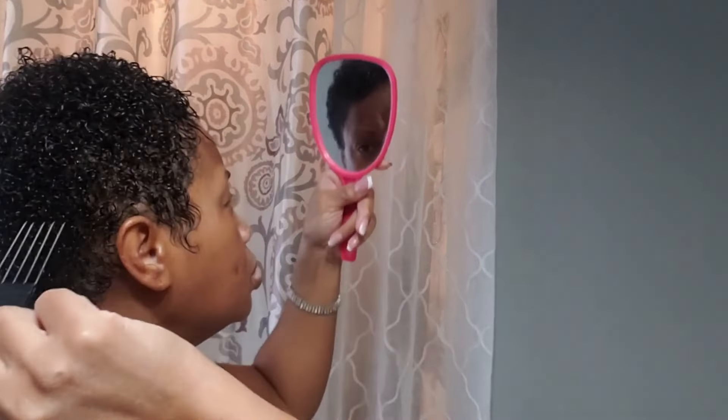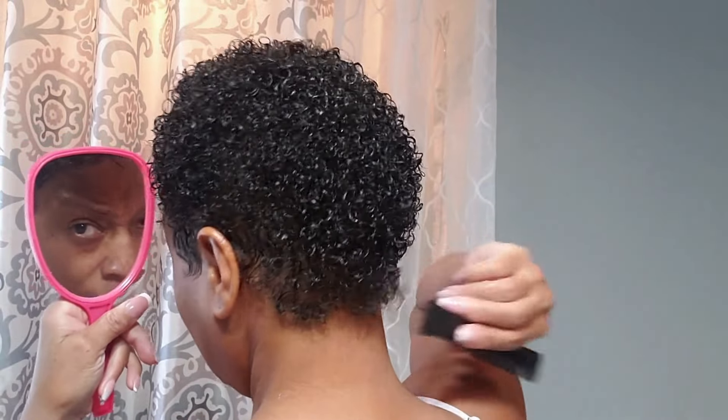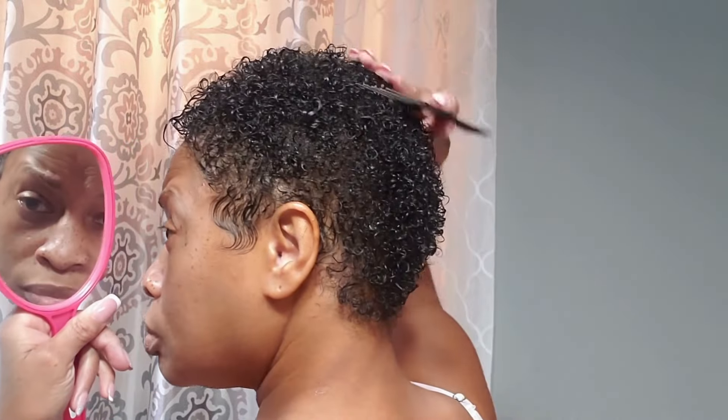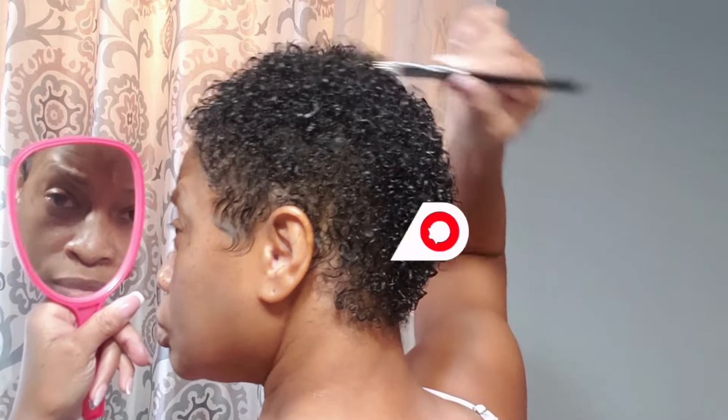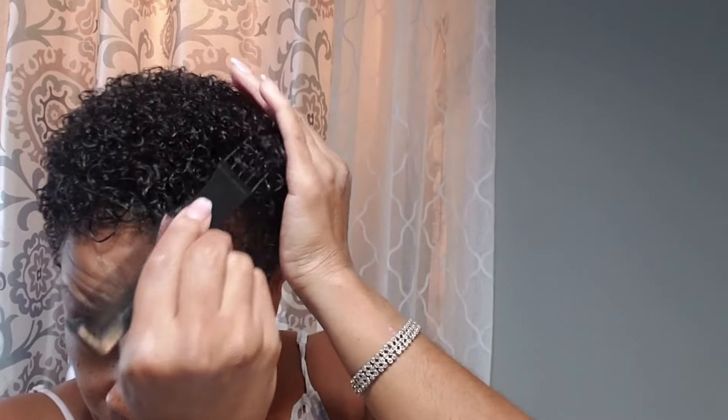We just want to keep lifting and shaping. I hope you have hit that subscribe button and that notification bell, because you will be seeing me review different products on this channel. We just put a little bit of gel around the perimeter of our hairline to hold it in place in the front and in the back. As you see, it's continually drying, and as it dries you're going to be able to lift it to the height that you want.